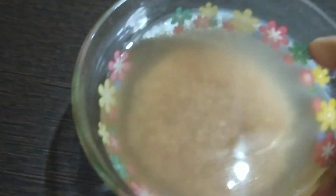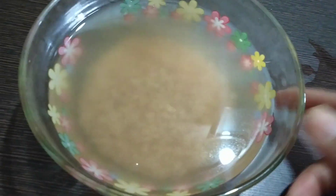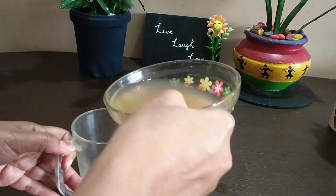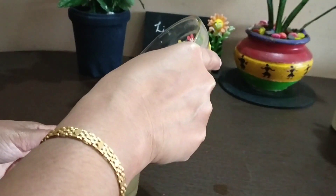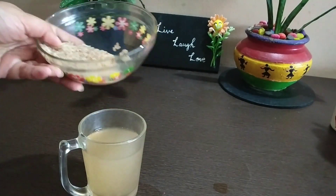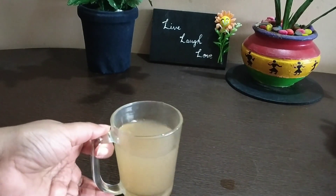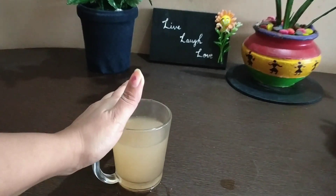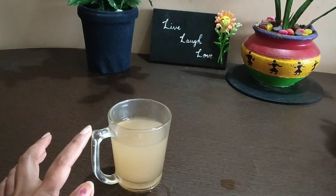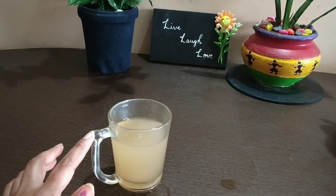Now I'm going to transfer this water to a clean glass. Your organic green tea rice toner is ready! You can transfer this toner to a glass bottle and refrigerate it for about seven days. After seven days, you can prepare the next batch.